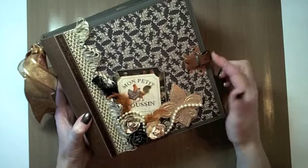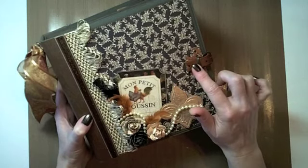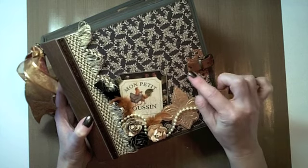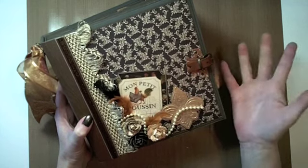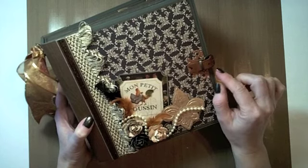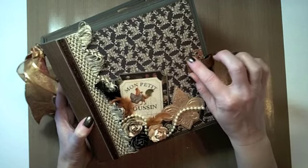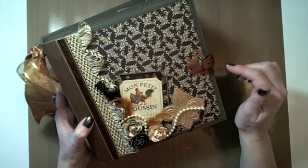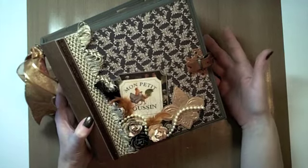I changed up some of the beading on here, but did the cover almost exactly the same. This time it does have a Tim Holtz buckle and an embossed leather band. The last one had a leather bracelet that had a snap feature — it was a neat idea — but I did stop using the snap leather bracelets because they run the risk of pulling off of the front cover. I really like the buckles better; I think they're a bit more secure.